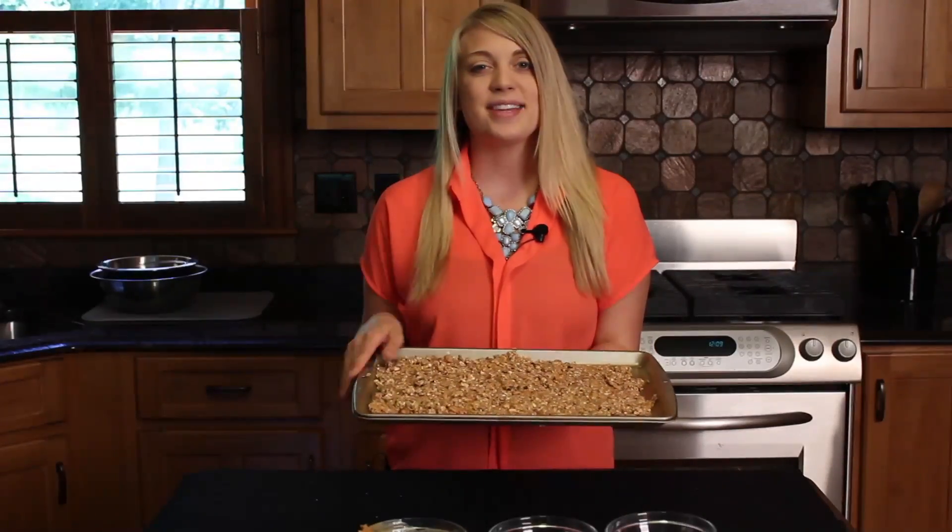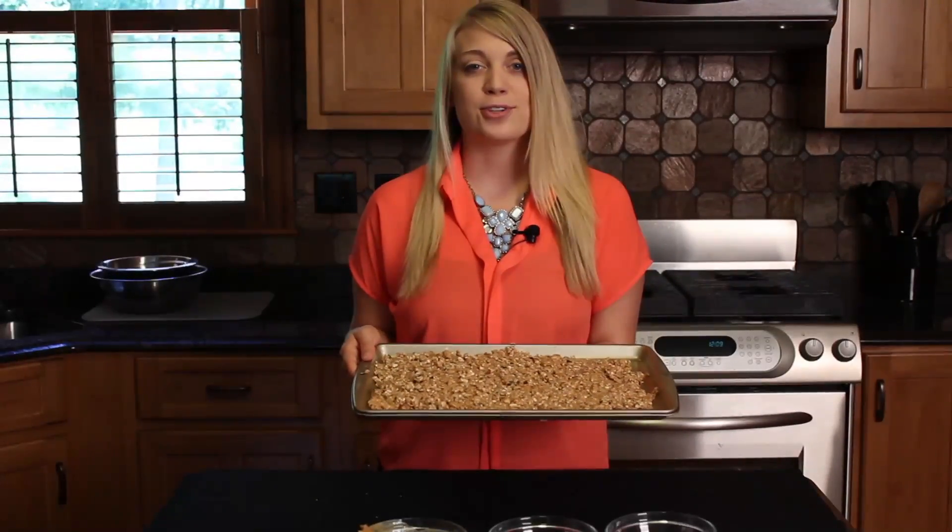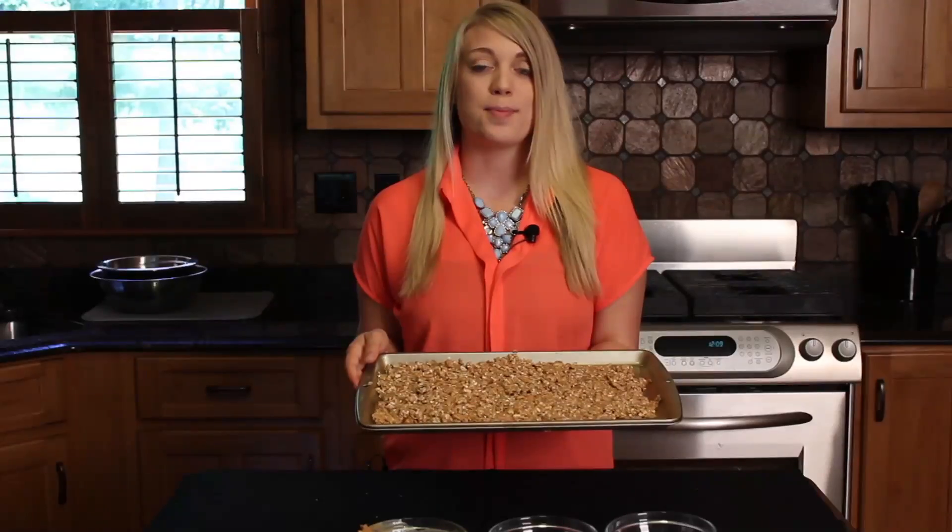Now that the granola bars are spread evenly over the pan, you can take it and refrigerate it for up to 60 minutes. Once it's refrigerated, you can take it out and cut the granola bars into squares.